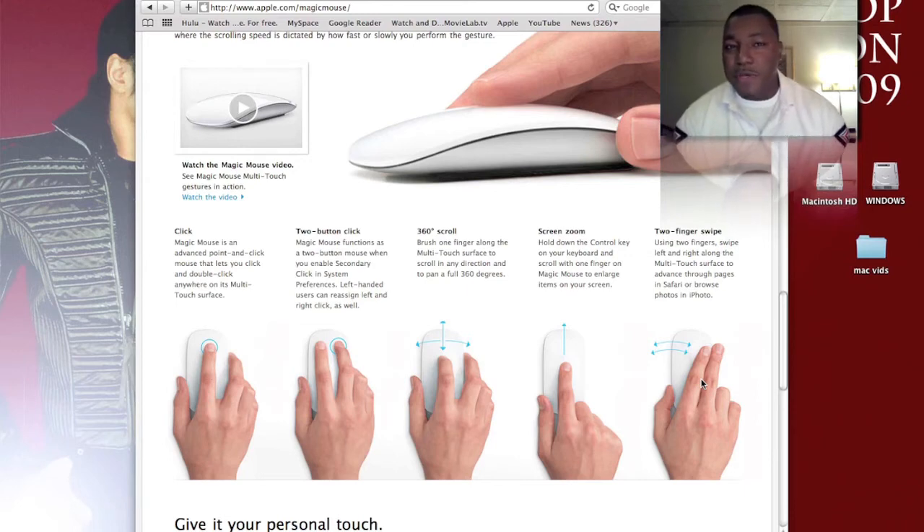I'm interested in this mouse because with the Mighty Mouse, being a gamer who runs Windows using Fusion, one of my complaints is that yes, you can right-click with the Mighty Mouse, but it isn't very accurate — you kind of have to get it just right. It might take me three times to get it right in a gaming situation.